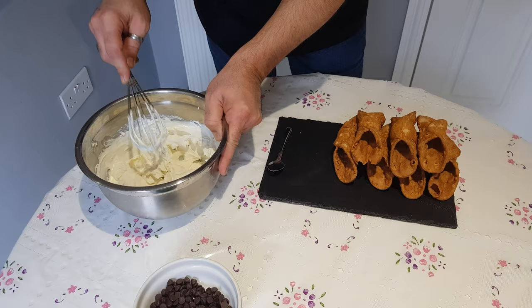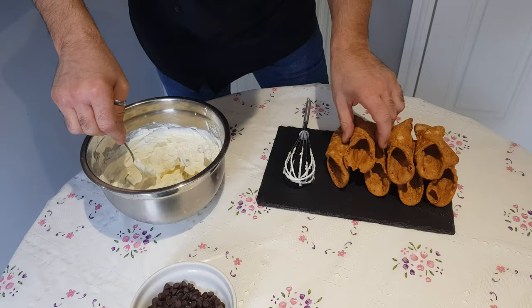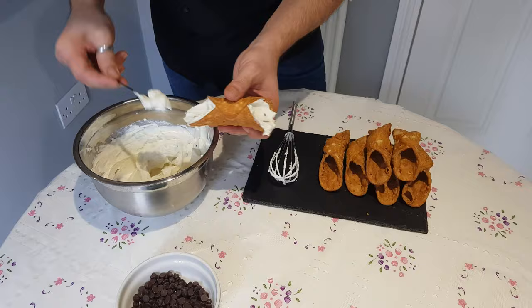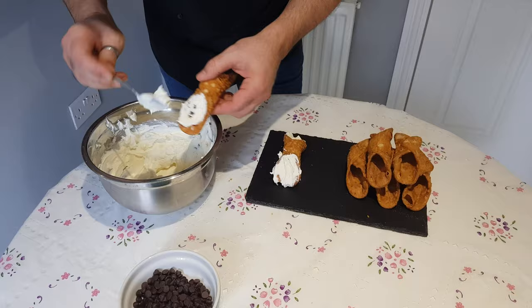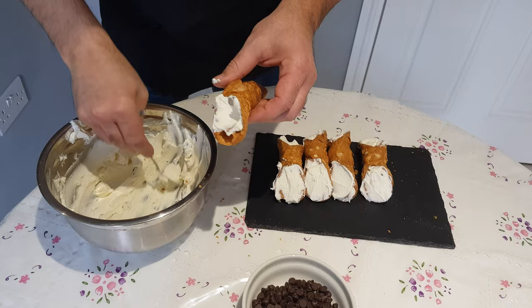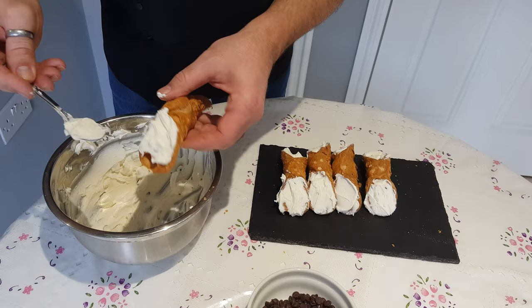After we have mixed very well, the cream is ready and we're going to fill the shell. You can use the sac à poche if you want, or with a spoon it will be perfect. When you fill the cannoli in the shell, be sure that all the ricotta cream is going inside because we don't want to leave it half empty.